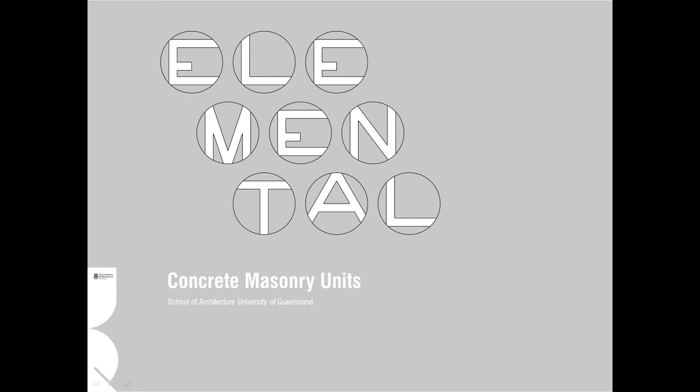Welcome back to the Elemental series of instructional videos. In this video we're going to shift our attention to a different material but similar process, and we're going to look at concrete masonry units.